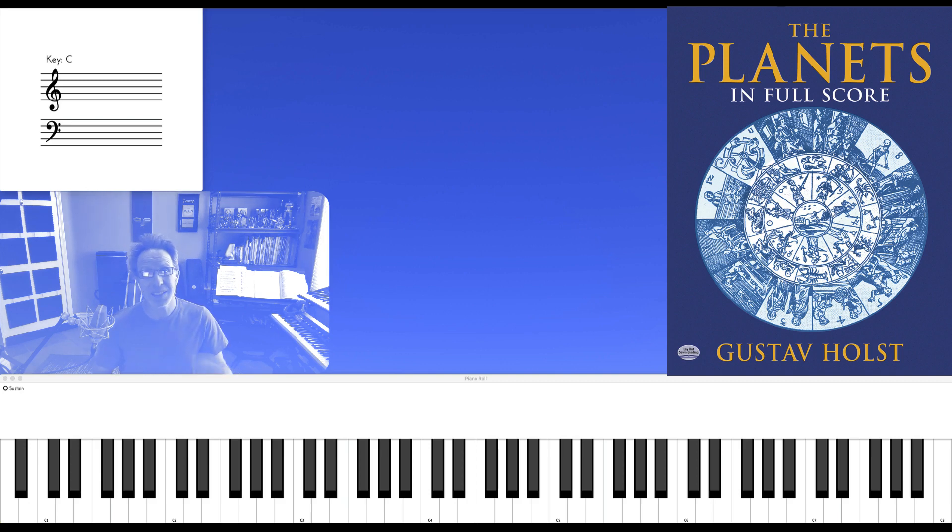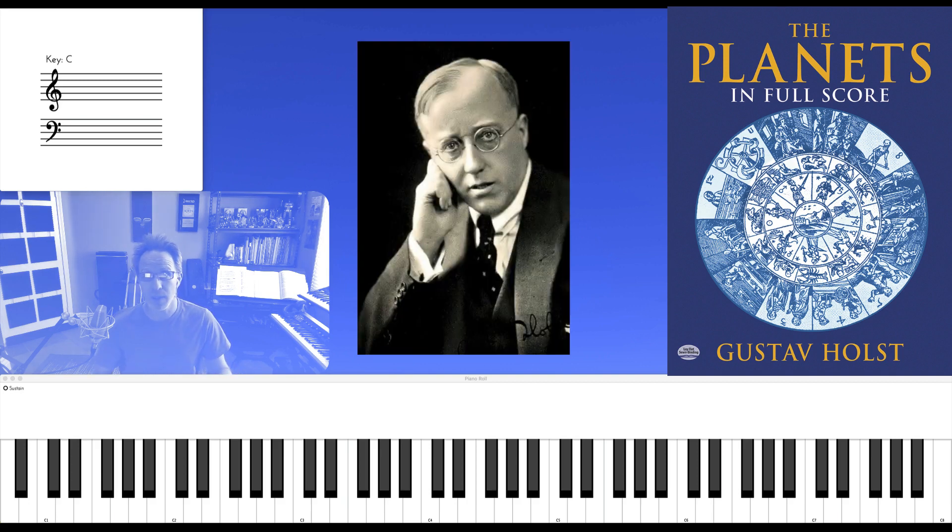I want to look at another chord from Venus, the second movement from the Planets by Gustav Holst. Let's check it out.